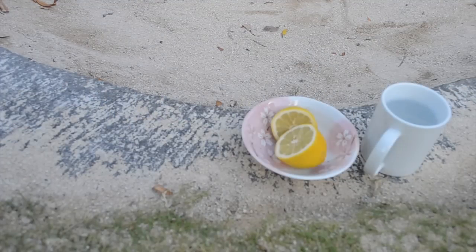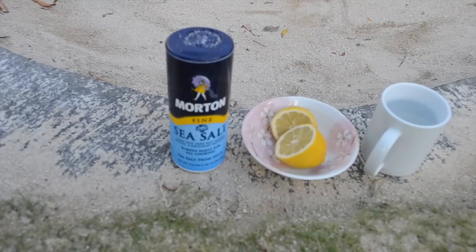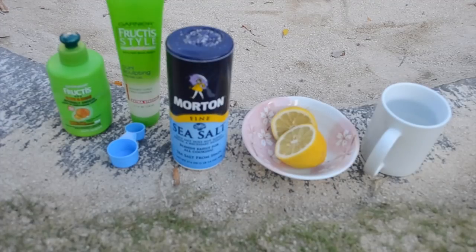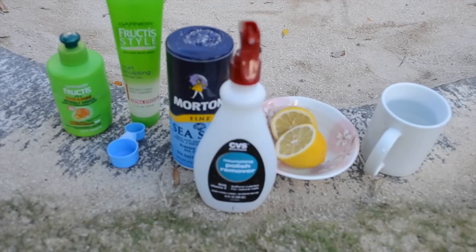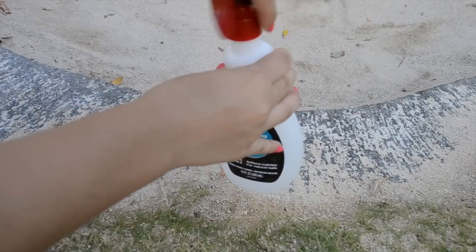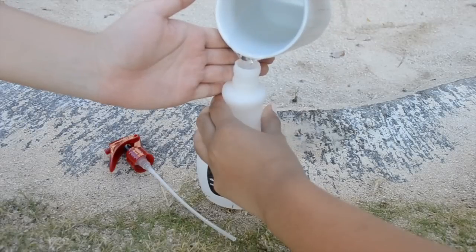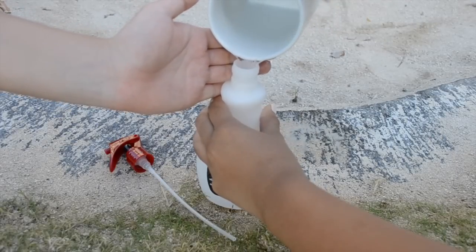Here's what you need for the DIY: a cup of hot water but not boiling, lemons or lemon juice, sea salt, measuring spoons, a leave-in conditioner cream, a curl sculpting gel, and an empty bottle with a spray top. We're using an empty nail polish remover bottle with a normal spray top.